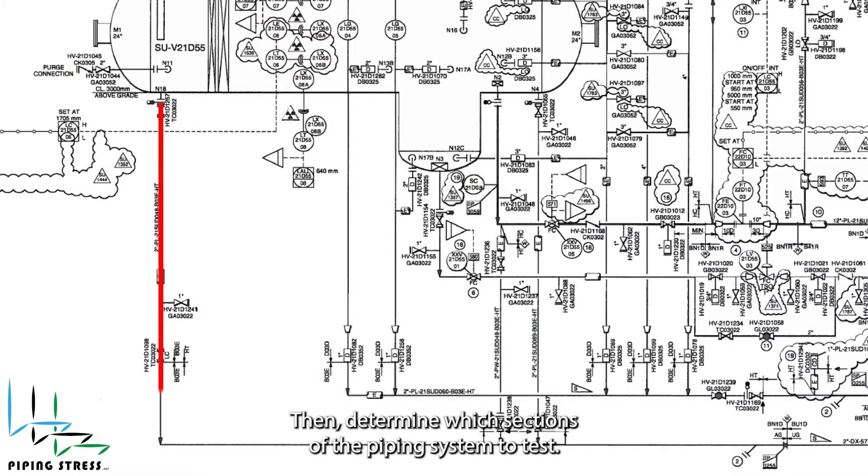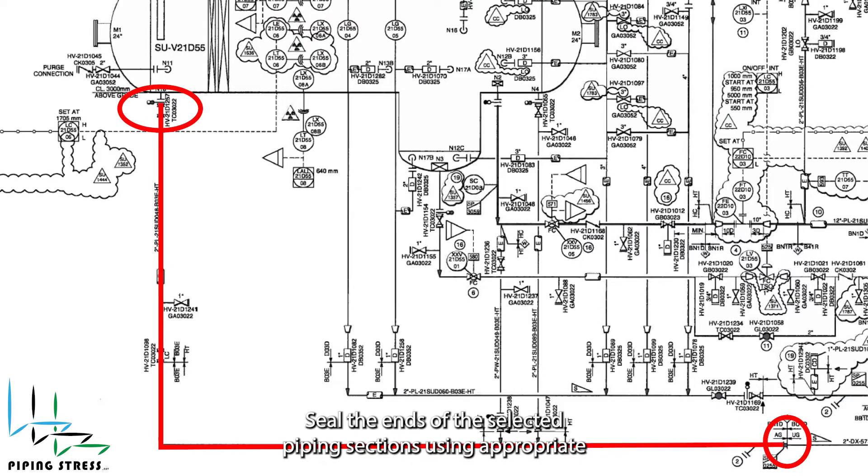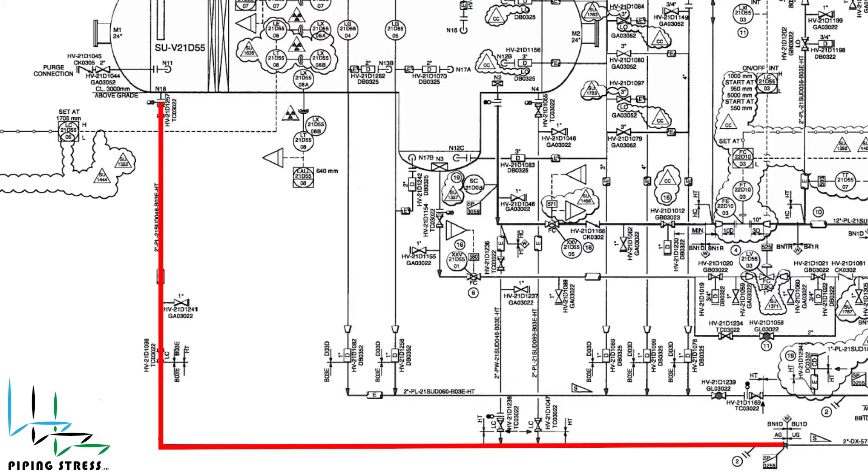Then, determine which sections of the piping system to test. Consider factors such as accessibility, criticality, pressure rating, and complexity. To contain the test water, seal the ends of the selected piping sections using appropriate test plugs, blind flanges, or end caps. You may need to disconnect or remove some of the spools at the battery limits.